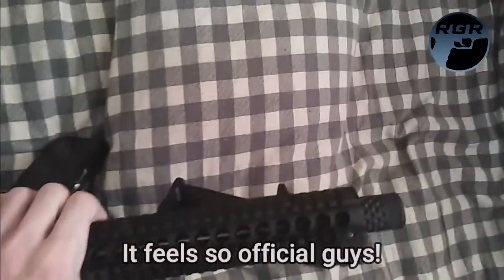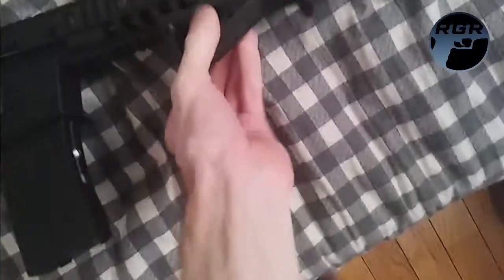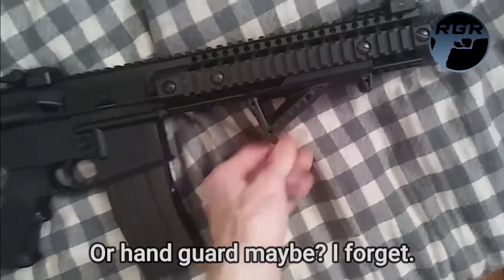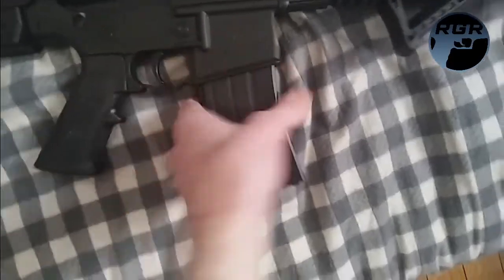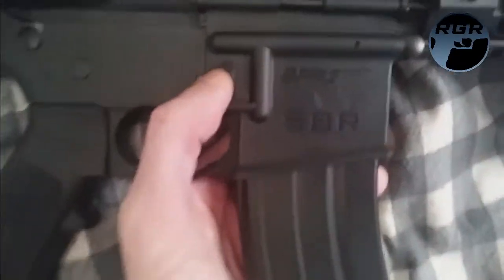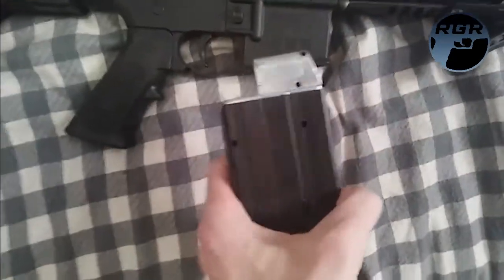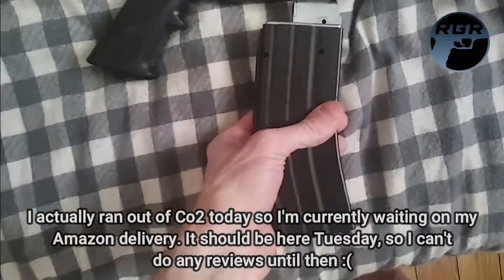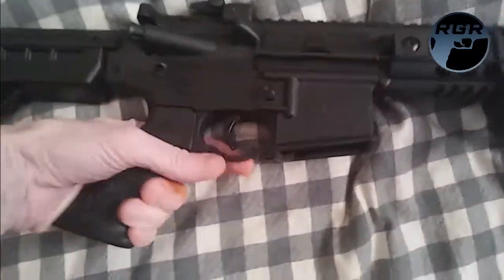It's also got a quad rail on there which is really cool, so you can accessorize the heck out of this. The foregrip on the bottom actually comes off, so you can remove that. It has a 25-round magazine — this is the mag release right there. As you can see it says DPMS SBR. The magazine actually takes two CO2 cartridges.